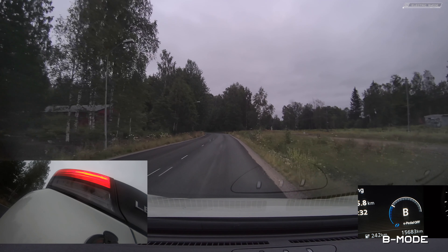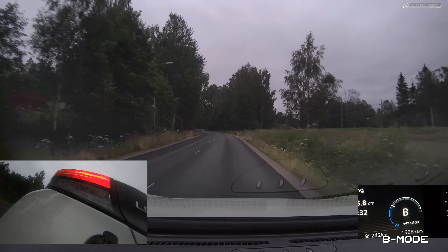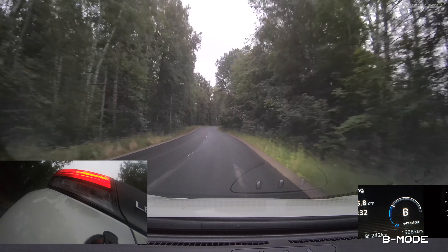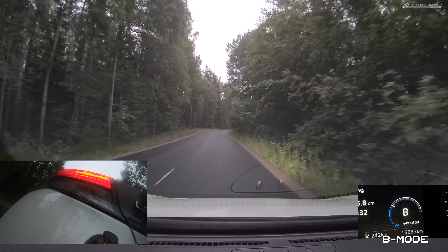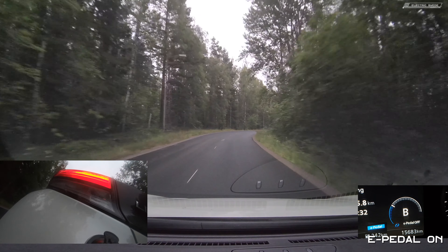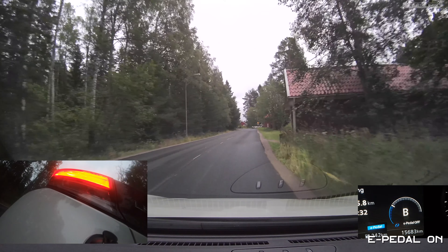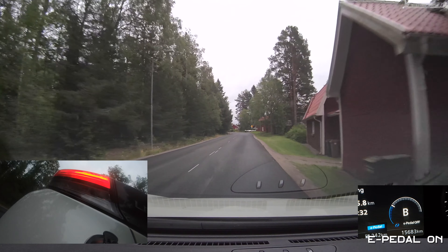And you can see the camera as well. I will do it once more here. Now I'm going to press the brake pedal — and I see the brake lights come on. Now I'm changing to e-pedal on and letting go of the accelerator, and then we have brake lights right away.